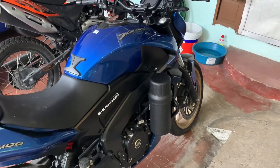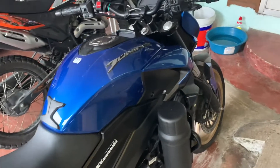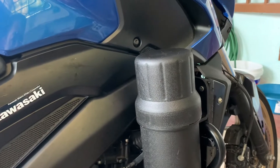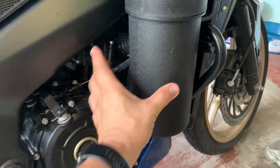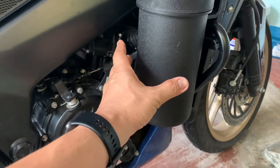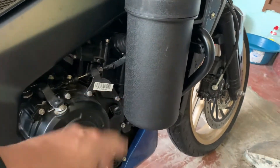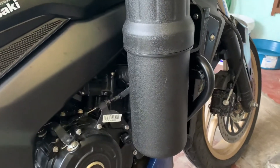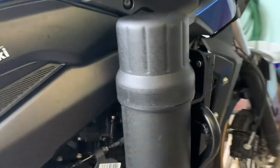Hello guys, this is upgrade number five. So I installed already one of the tool tubes — they call this a tool tube. The size is about four inches in diameter inside, about 112 outside and 108 inside, so four inches can fit there. The length is about 12 inches. I'll share the dimensions and the link in the description. This is how I installed it.